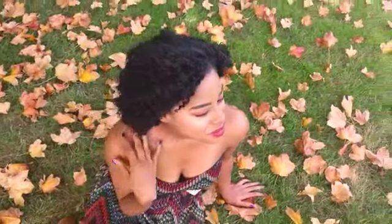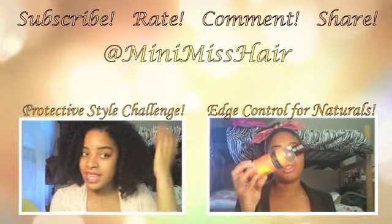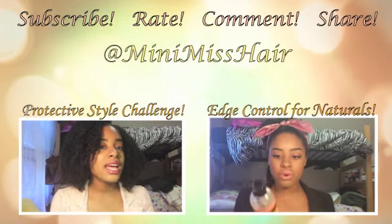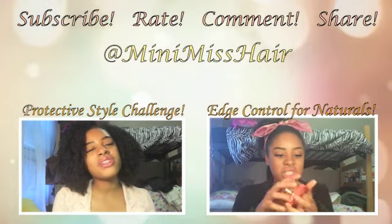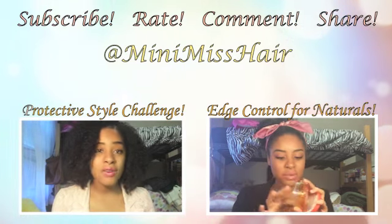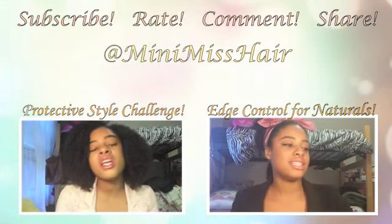Happy healthy hair journey and thanks for watching! Feel free to subscribe, rate, comment, and share this video if you like. Stay updated by following me at MinimissHair and check out my latest videos by clicking on them. Hashtag MinimissHair to have your pics reposted on Instagram on Fridays, and I now have daily hair tips on Twitter.